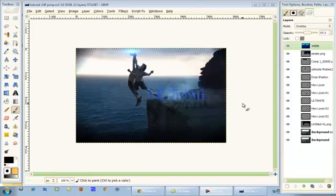Hey YouTube, welcome to this tutorial. Today in GIMP we're going to be creating a sports action scene.